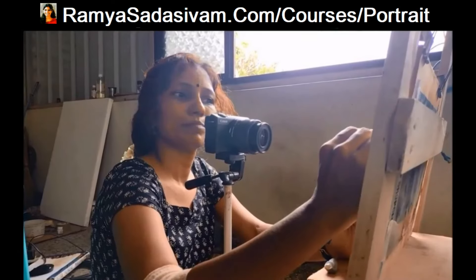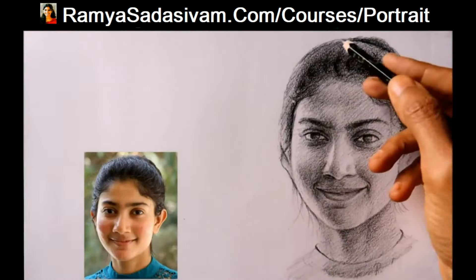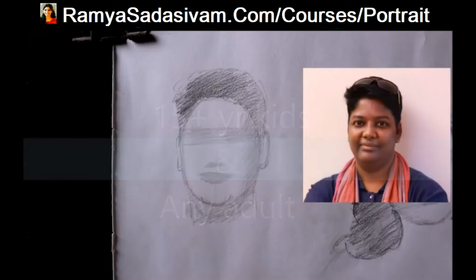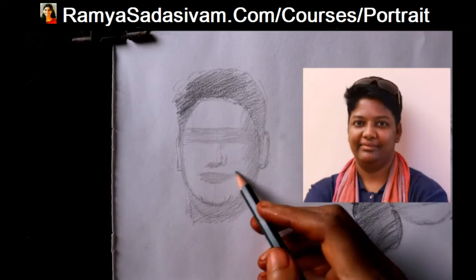If you like my style of freehand portrait drawing, I have an online course for you. This is artist Yasada Sivam. This is a portrait drawing tutorial for beginners, suitable for 15-plus year kids and any adult. In this course I have taught my technique which I have learnt through 12 years of practice.